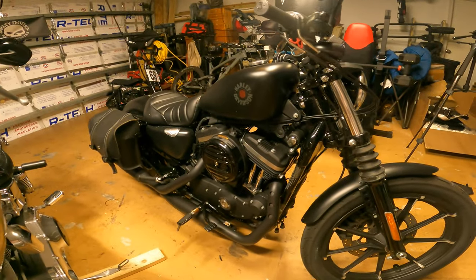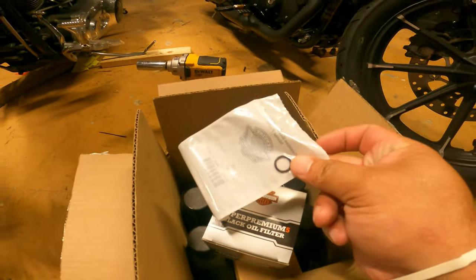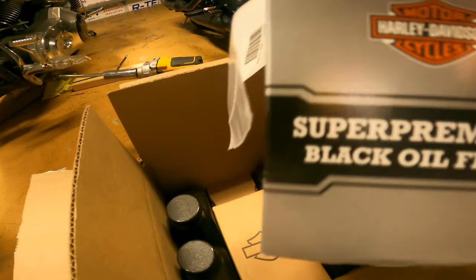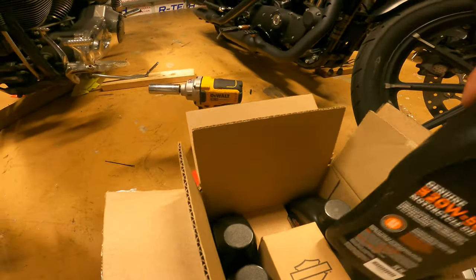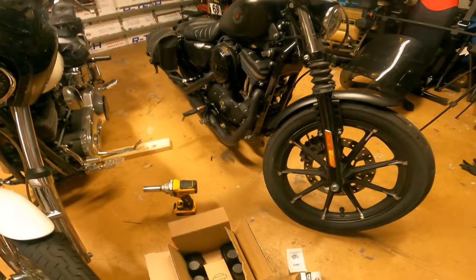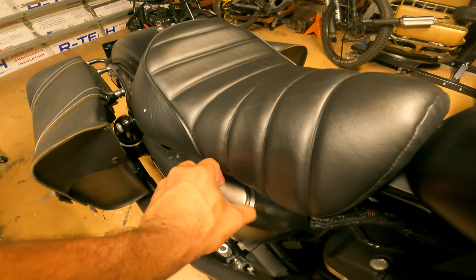Fun little bike. We got the kit right from Harley, so this is what you get in the oil change kit: you get your gasket for the oil filter, you get your Supreme Black oil filter, the regular one, and you get four quarts of 20W50. On these bikes it's pretty straightforward.